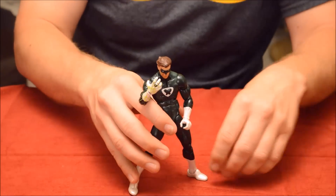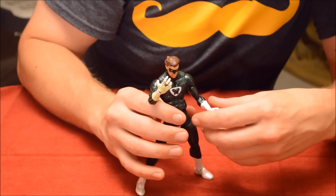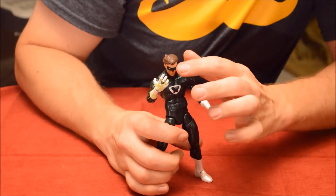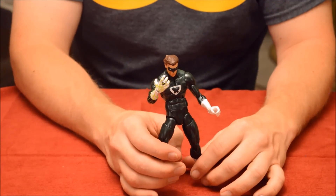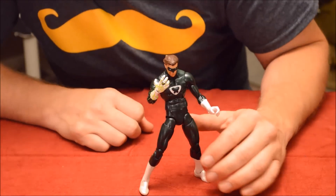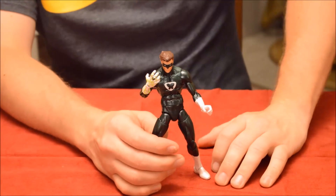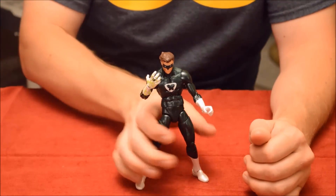With his lantern out and his ring arm forward, this is a pretty cool toy. I noticed on some of the other ones there are paint application problems on his insignia on the chest and around his mask and face — those are probably the two most prominent issues you'll come across. There are a few holiday spots of white on his boots and a little speck of green, but aside from that this is a solid toy. I like it a lot, but not as much as the next one.